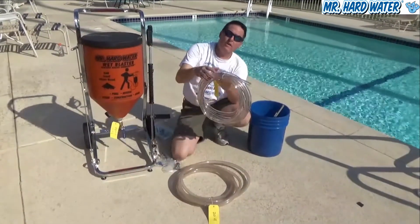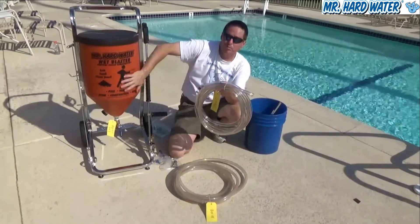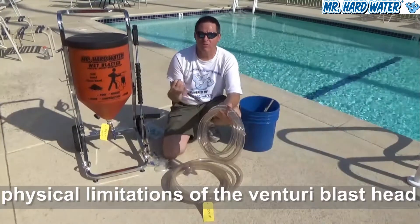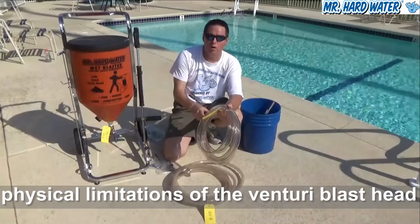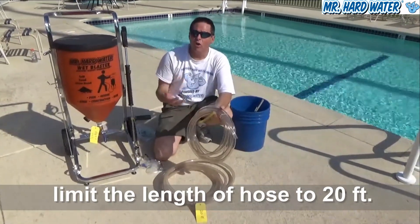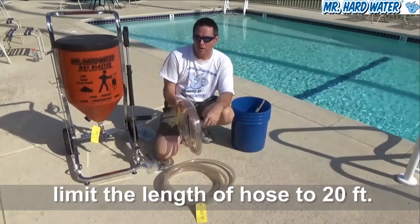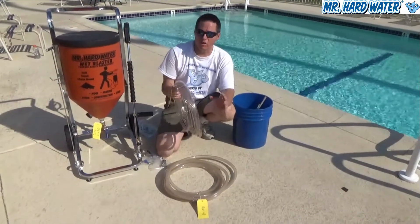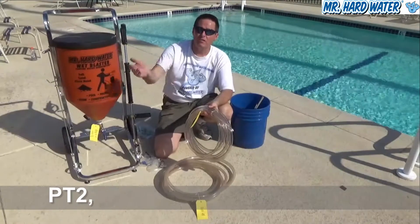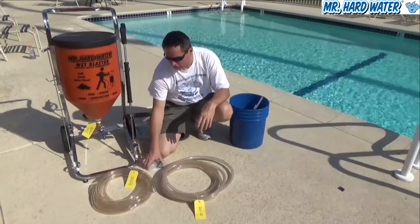The reason this system only comes with 20 feet of hose — rather than 50 or 100 feet as found in the carbureted hopper system — is because there is a lot of friction as media flows through the hose. The venturi only has so much vacuum pressure to pull media from the hopper through the hose, while also fighting the resistance of media flow within the hopper itself. Because of this limitation, 20 feet is the most practical length where the system works best. If you upgrade to the venturi-assisted carburetor, you can run 50 or even 100 feet of hose.